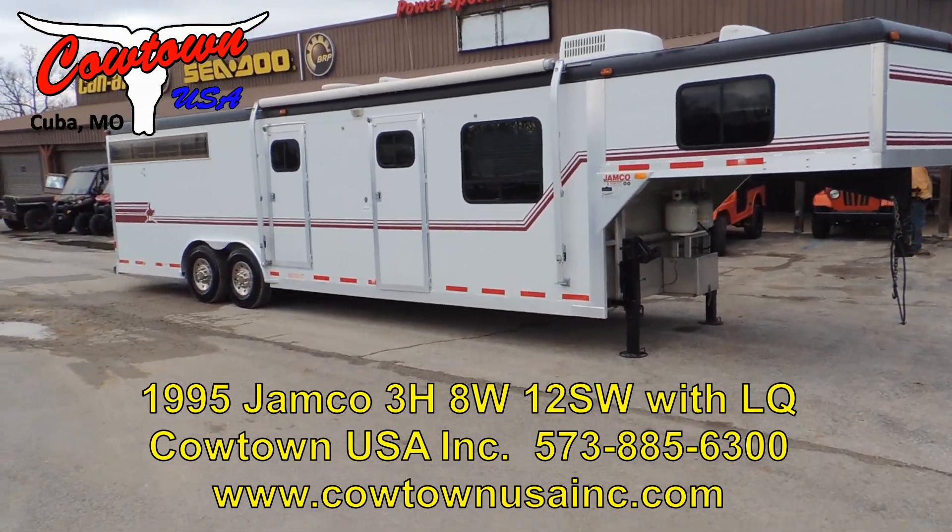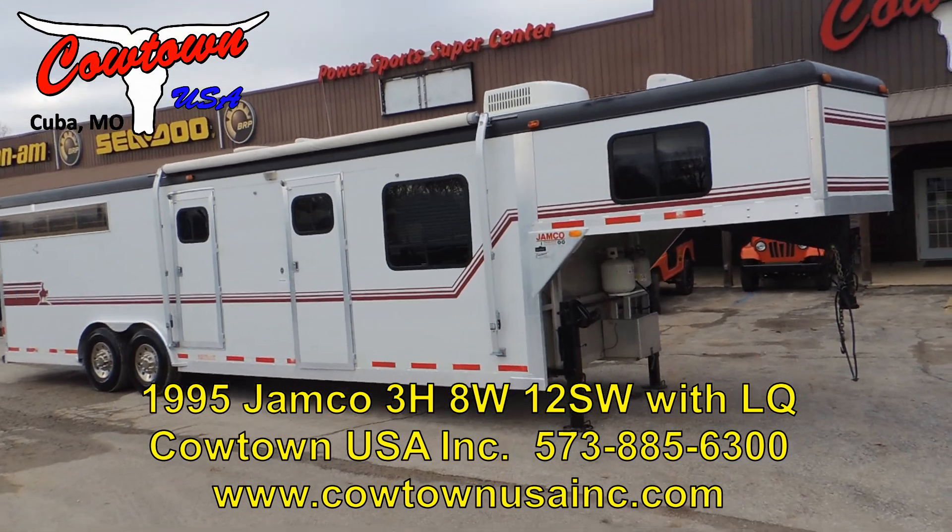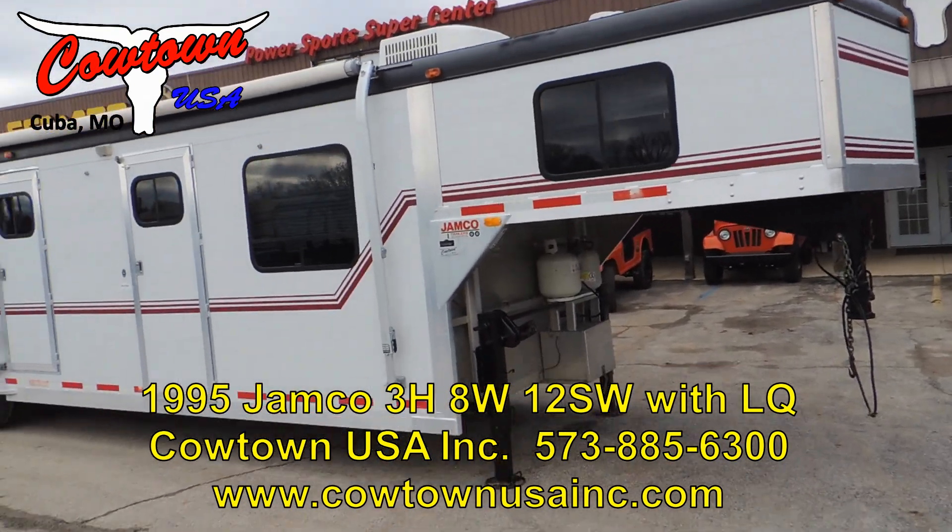Hi guys, Rick Damuth at Cowtown USA in Cuba, Missouri. Here with a Jamco — it's a Canadian-built trailer.